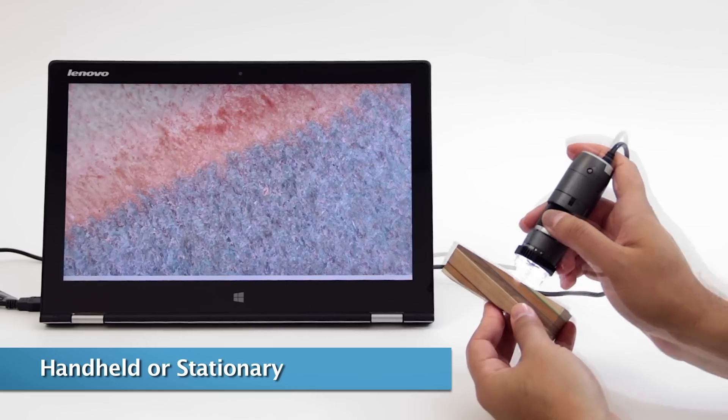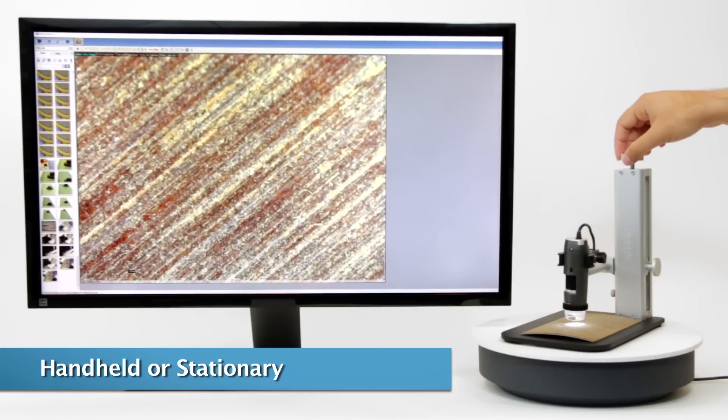The capability to easily and quickly magnify the smallest details to inspect for defects or damage makes the Dinolite a powerful tool in the woodworking industry.